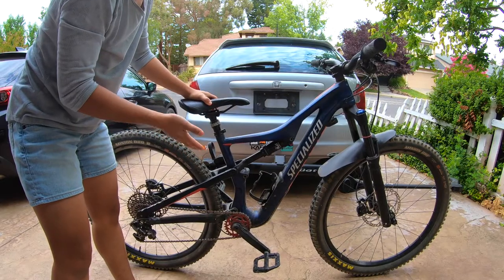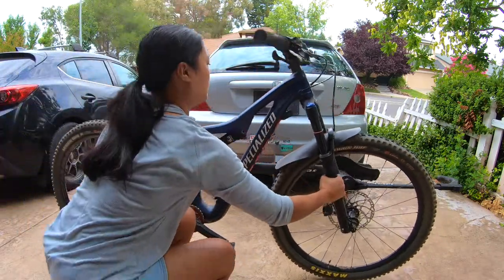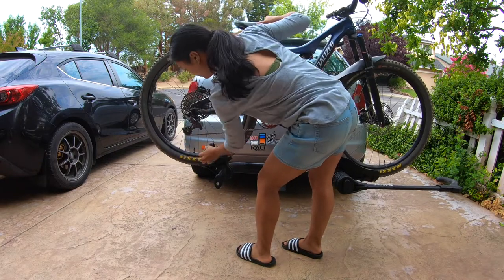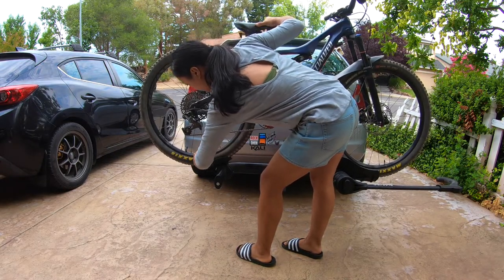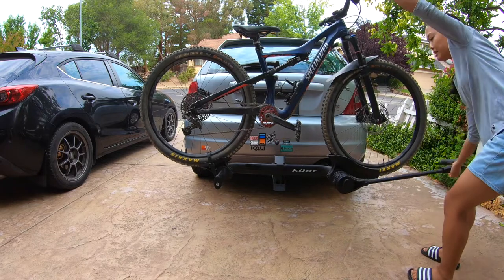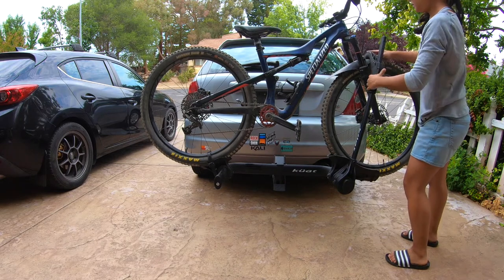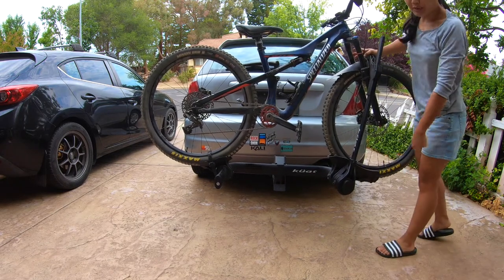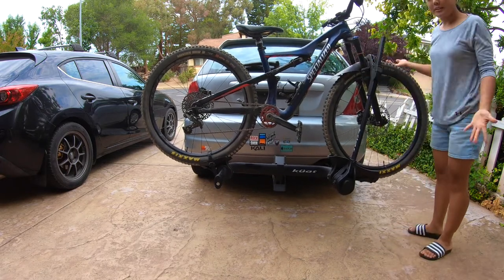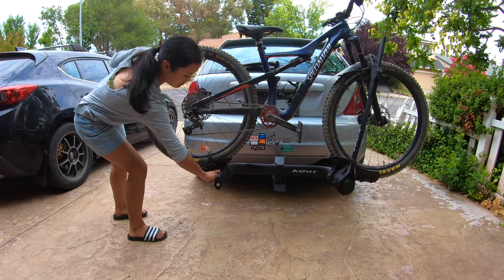I think my bike weighs like 28 or 29 pounds — I've never formally weighed it. It'll definitely help when I park next to a curb; I could just step on it and jump up to load the bike. There we go — I always wait for that final click, and that's it.